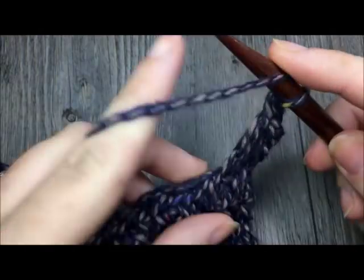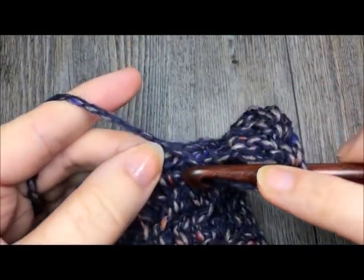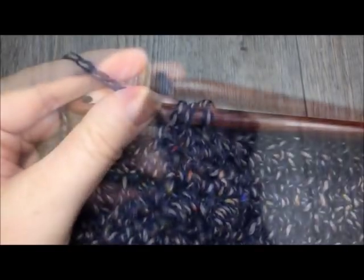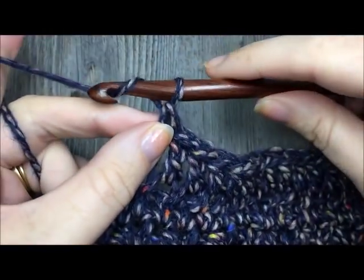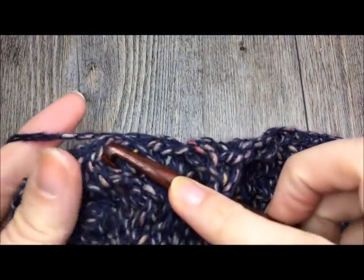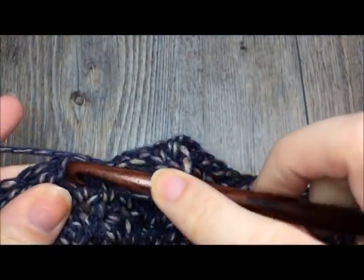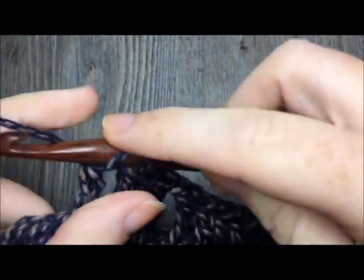Working in the third loop, double crochet in each stitch all the way across to the last seven stitches. When you reach your final seven stitches, chain one, skip one, and then double crochet in the third loop of the next stitch and in the remaining five stitches. After you skip one, double crochet in each stitch all the way to the end — that forms your second buttonhole.